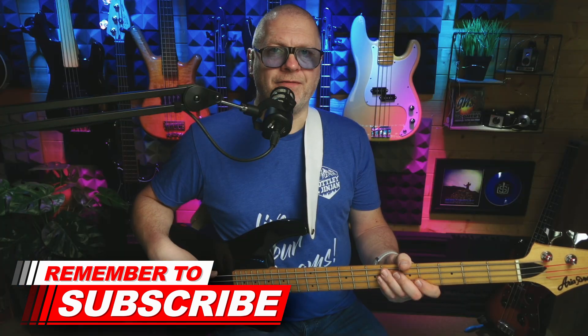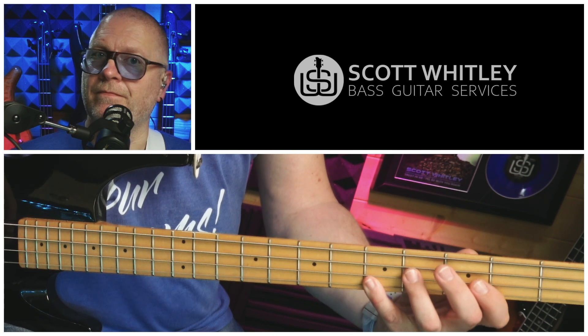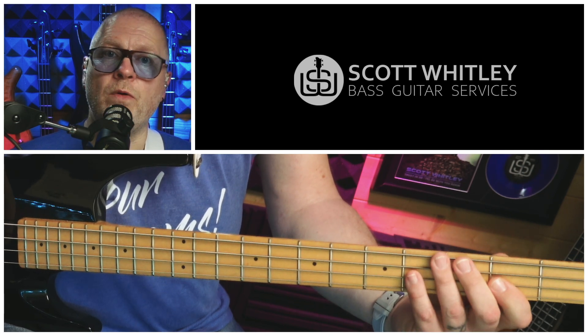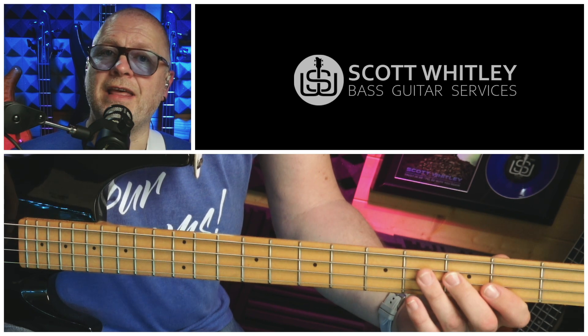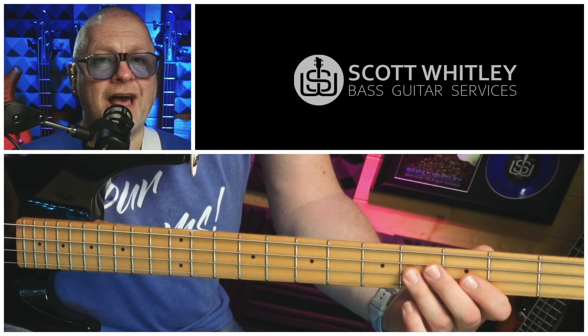The next bar is over the four chord. This time we're going to start on an octave C — the fifth fret on the G string — and play two of those with that shuffle feel. Then we play the second fret on the D string, the E; then two Fs on the third fret of the D string; and finally the fourth fret on the D string — F sharp — which is a chromatic note that's going to lead nicely into the next bar. Add some rhythm.